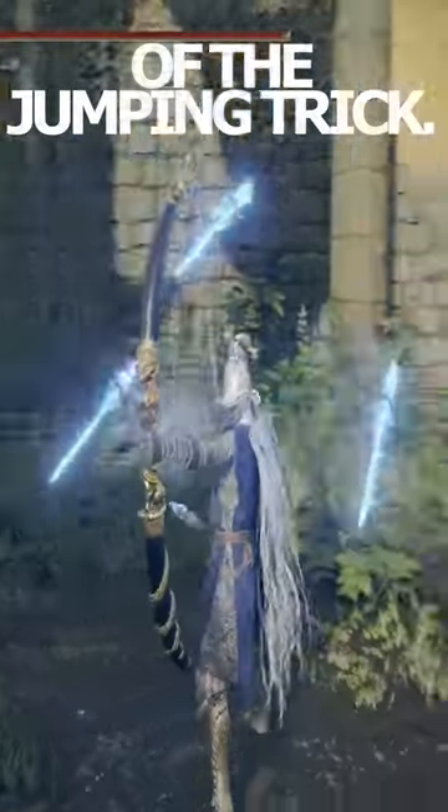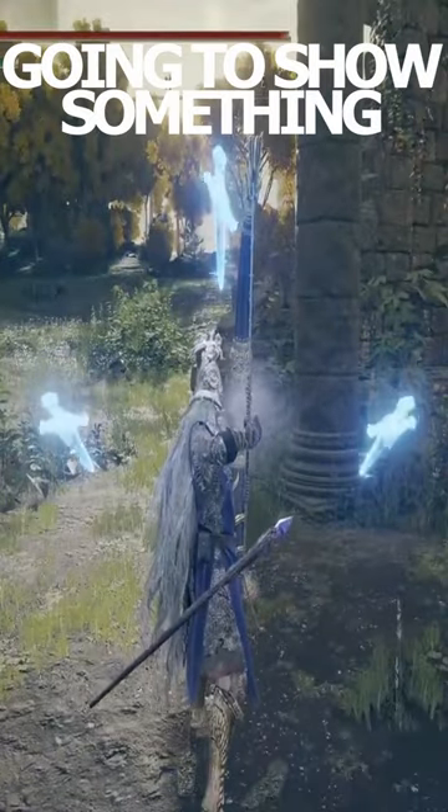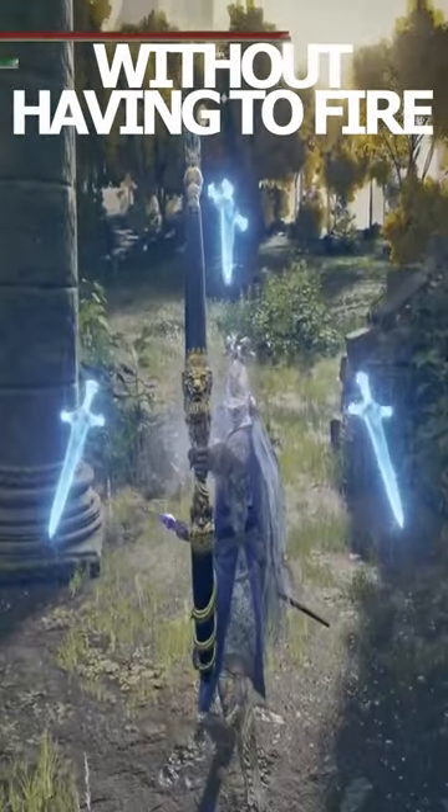You may have seen this great bow before, and you may even be aware of the jumping trick which allows you to load the arrow quicker. But in this video I'm going to show you something I think you might not know: the great bow can be cancelled without having to fire an arrow.